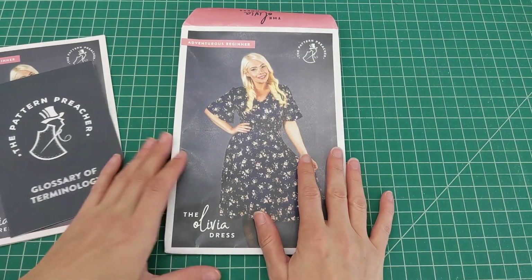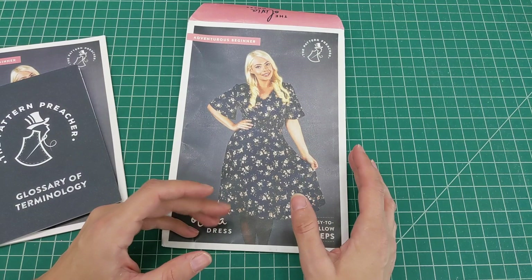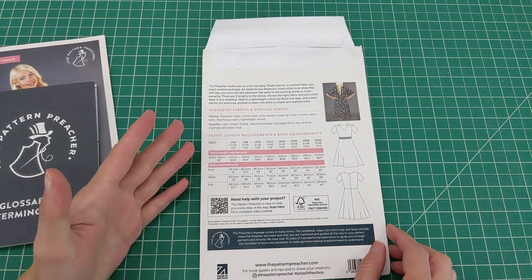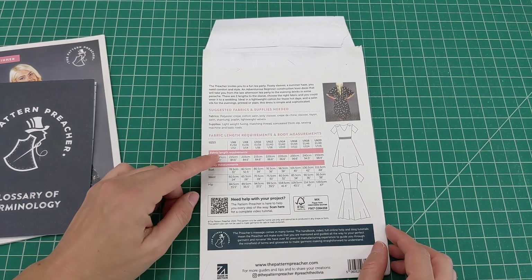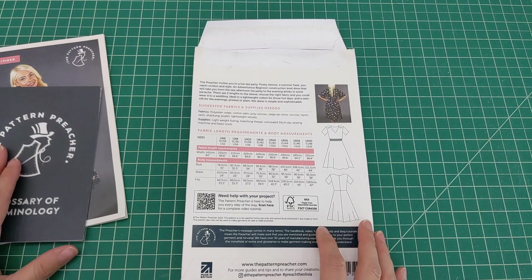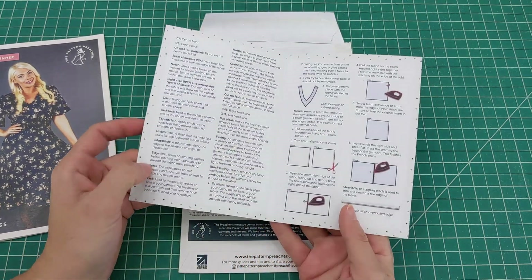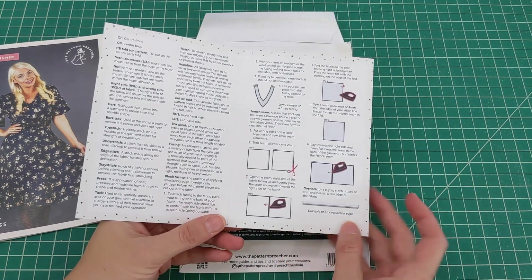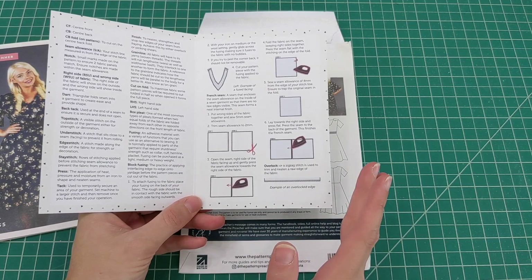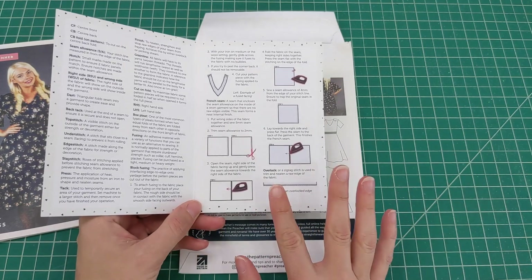The pattern pieces are printed on really nice, substantial white paper — not too flimsy, which was great to see. On the back there's sizing information given in both centimeters and inches, which is helpful depending on your region. A glossary of terminology is included, which is extremely helpful. It also explains how to make French seams, because the pattern instructions call for French seams — which I personally didn't do, but I like that they provide those instructions.